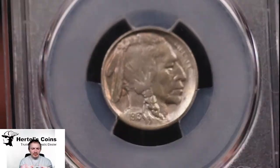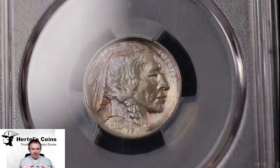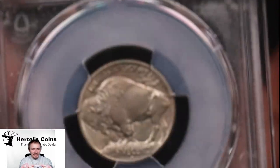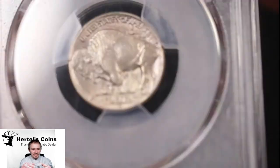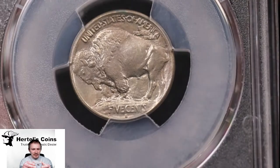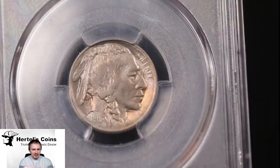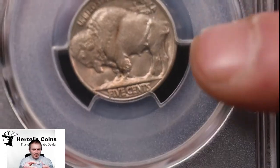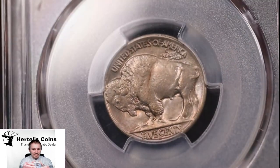Here's a close-up of the 1913S Type 1 Buffalo. The obverse is the same on both coins. And on the reverse, as you can see, there is a raised ground. Then on your Type 2, the reverse is the same, and on the reverse you can see a recessed ground — or a lower ground — on that one. And that's for the Type 2.